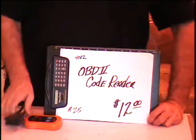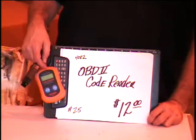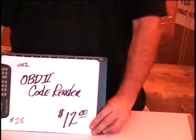I happen to have all the codes that you need on a CD. Just make sure I burn you one when you come pick this up. It's got the code reader guaranteed all the way. Harbor Freight sells it for 25 bucks; I'm selling it for 12 bucks.